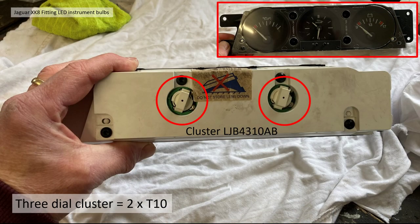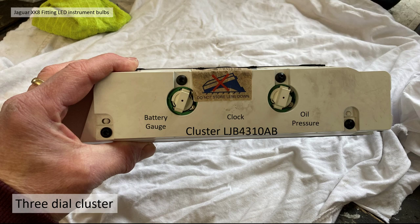The three-dial cluster is a little bit more simple — there are just two T10 bulbs in the middle. The cluster part number on my car is LJB 4310 BA, fairly common through the whole XK8/XK range. Those two bulbs are midway between the battery gauge, the clock, and the oil pressure — there's not one bulb per dial.